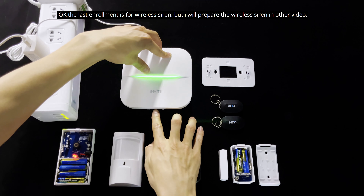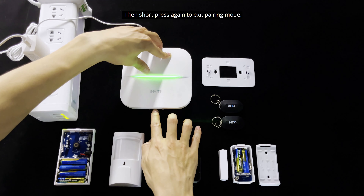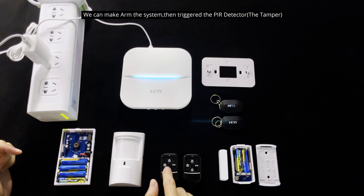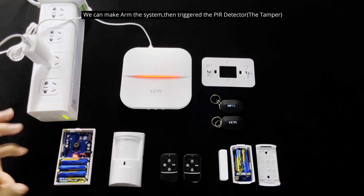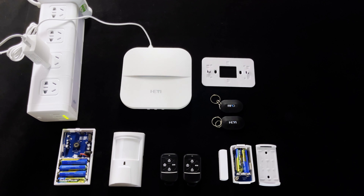Now we can check out the accessories and how they work with the panel. We can arm the system, then trigger the PIR sensor tamper. After that, we can disarm and then go ahead and test the door sensor.